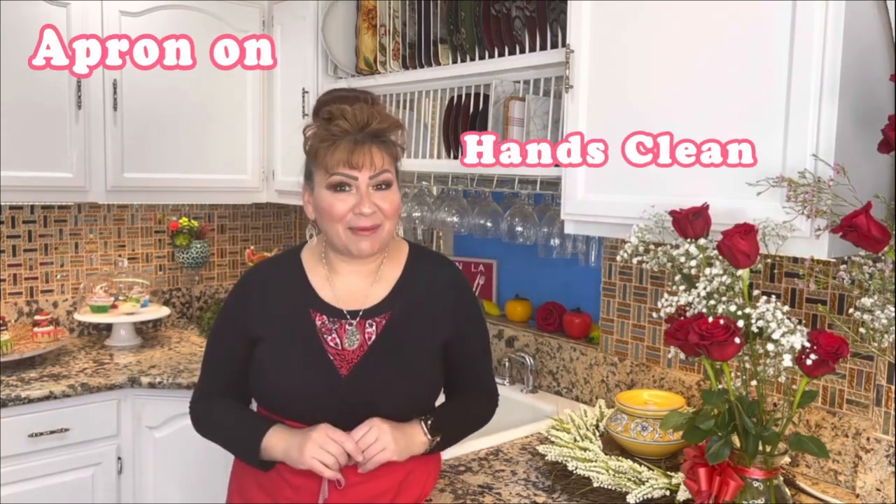Hello my friends, welcome back to Cooking with Gloria. Today I want to show you how to make some delicious pupusas of zucchini, soaked and drowned in a green salsa that I know you guys are going to love and enjoy. But first things first — my apron is on, my hands are clean, and I am ready to show you my ingredients.